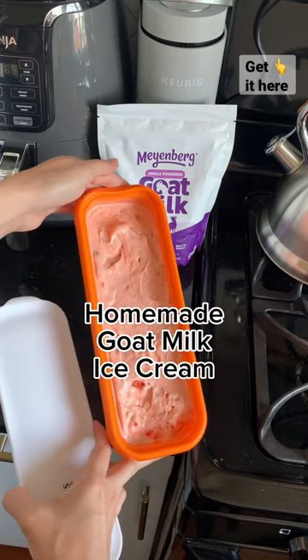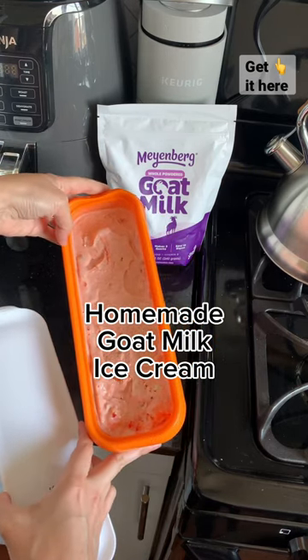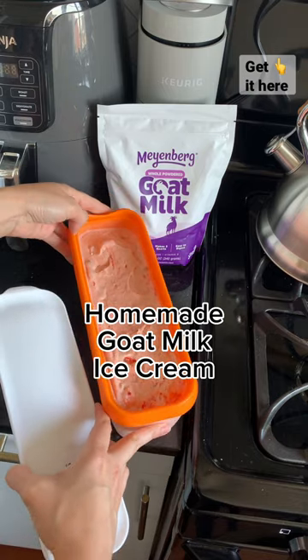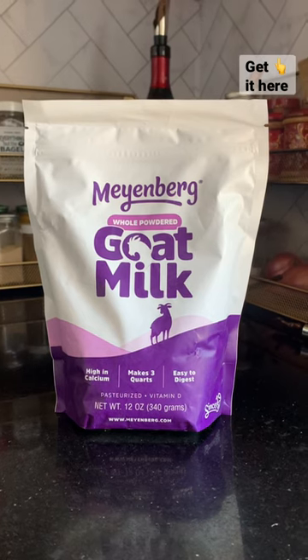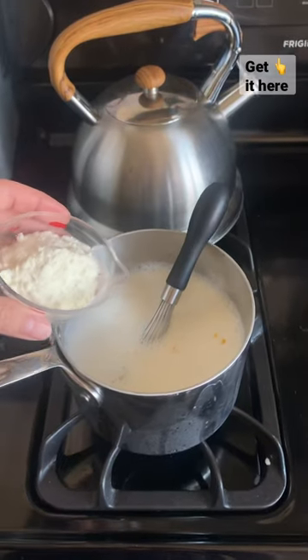Did you know you can make ice cream with goat milk? The fat in goat milk doesn't separate from the rest of the milk, so you don't have cream, so we have to use goat milk powder to increase the fat content to get the same creamy consistency as cow's milk ice cream.